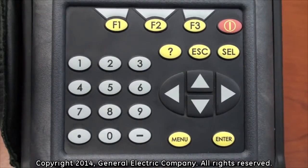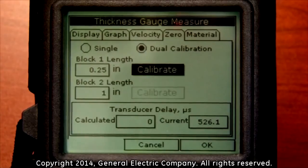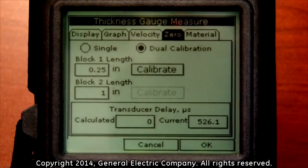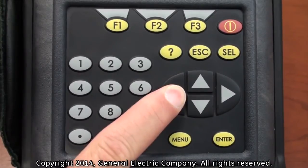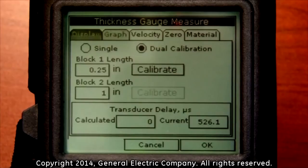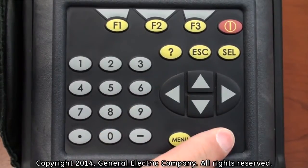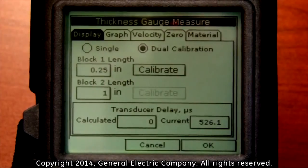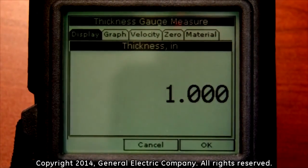To verify the calibration, use the up arrow key on the keypad to navigate up to the zero tab at the top of the display. Then use the left arrow key to navigate over and highlight the display tab. With the display tab highlighted, press the enter button on the keypad. This will take you to the thickness gauge measurement display.